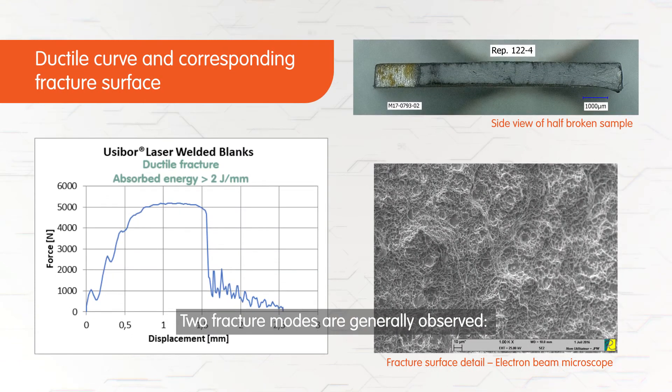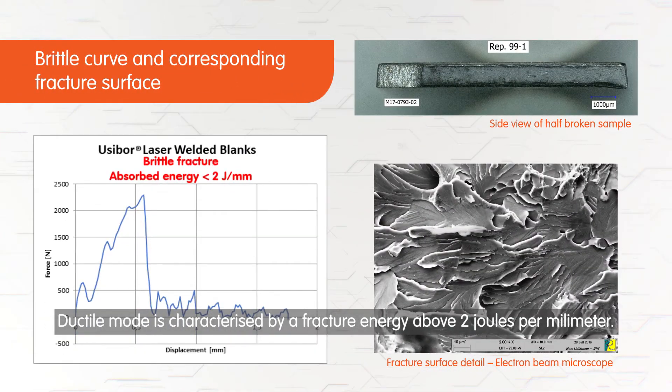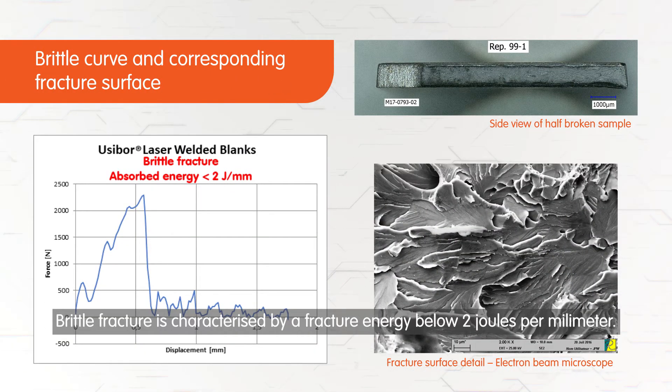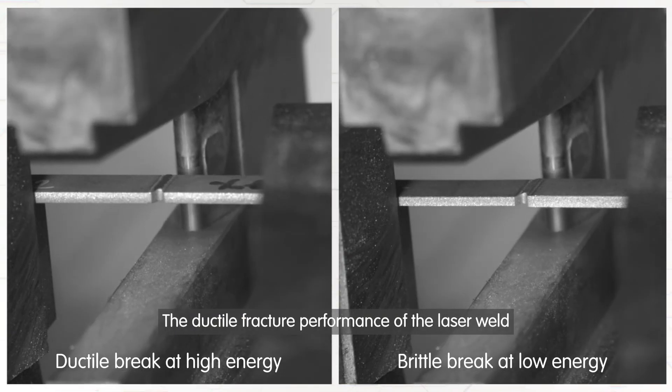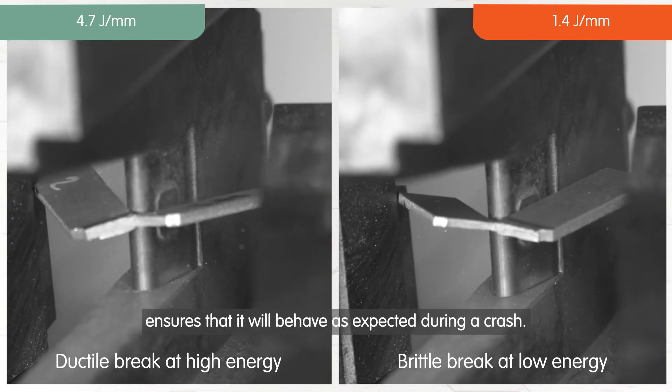Two fracture modes are generally observed. Ductile mode is characterised by fracture energy above 2 joules per millimetre. Brittle fracture is characterised by fracture energy below 2 joules per millimetre. The ductile fracture performance of the laser weld ensures that it will behave as expected during a crash.